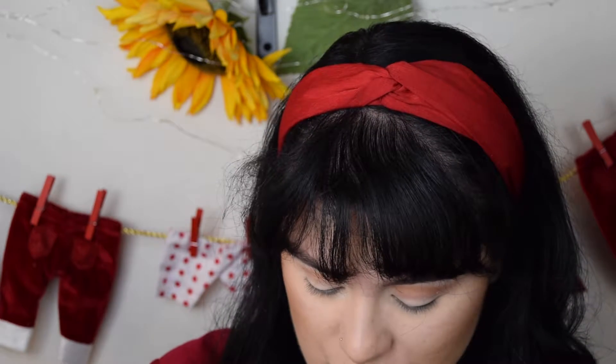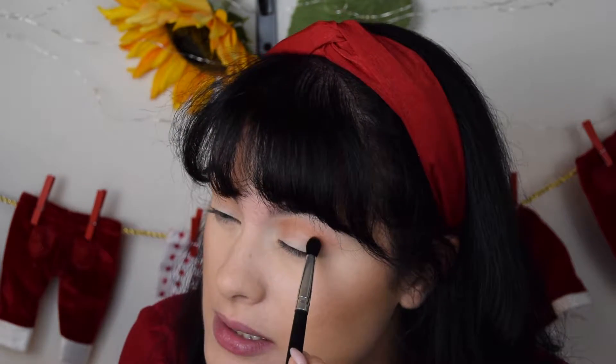To deepen it up, I'm going to take another blending brush. This one, for example, is from Coastal Scents — it's smaller than the other one. Another one you can use is this one from ELF. You have to choose a brush that is more or less the same size as your crease, because we want to deepen up this part right here.